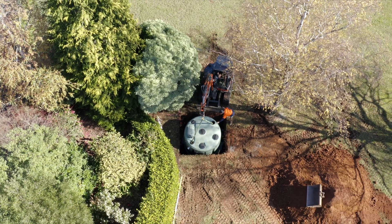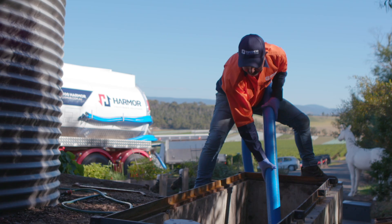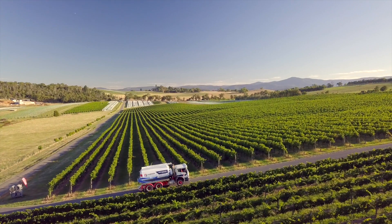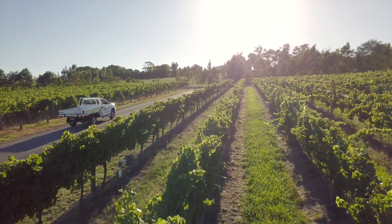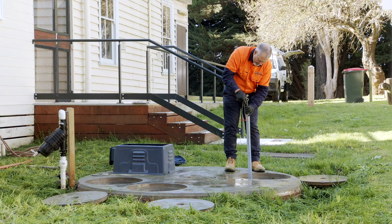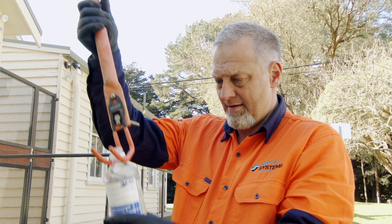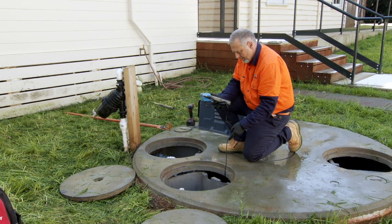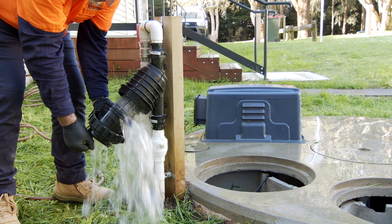Septic Systems Australia has been perfecting the installation, servicing and maintenance of all types of residential and commercial septic systems for more than 20 years. We have developed this video to help you get to know the key features of your residential aerated wastewater treatment system, which treats all the wastewater from your laundries, kitchen and bathrooms. We hope this video helps you look after your system to ensure it enjoys a long and happy life.